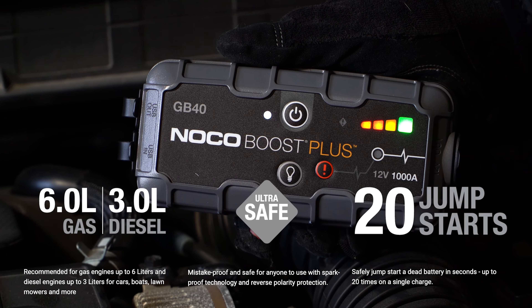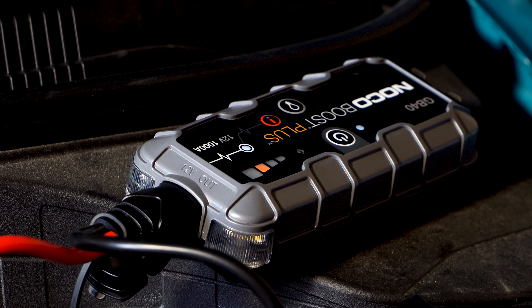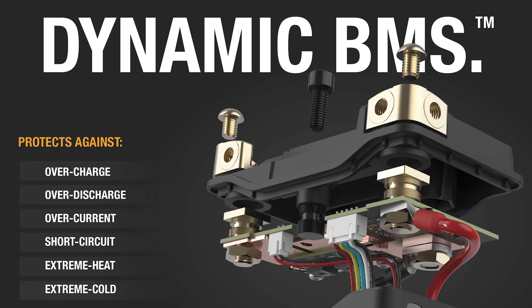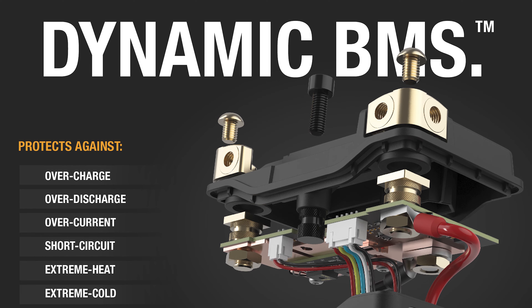It can also handle smaller diesel powertrains up to 3 liters in displacement. The GB40 is built on NOCO's proprietary software platform called the Battery Management System, or BMS for short. It's a key safety feature in every NOCO portable jump starter.